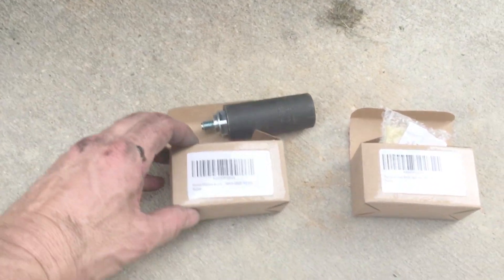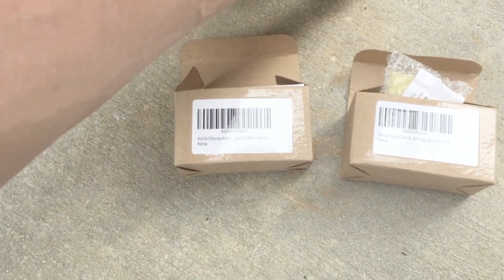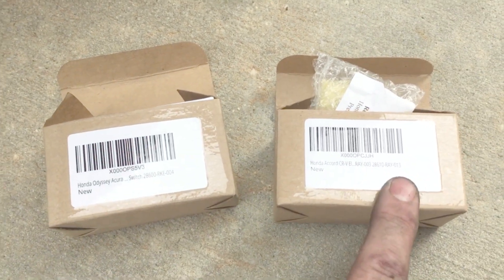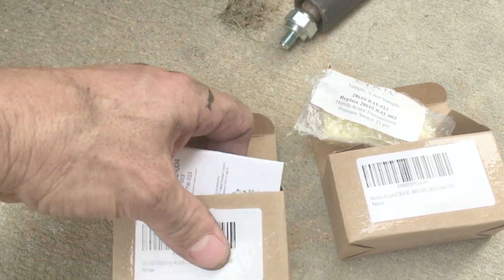I paid $30 a piece for these. A dealer wants $80. These are the two I got — this is the number four sensor, and this is the number three pressure sensor switch. They state the numbers on the bags.